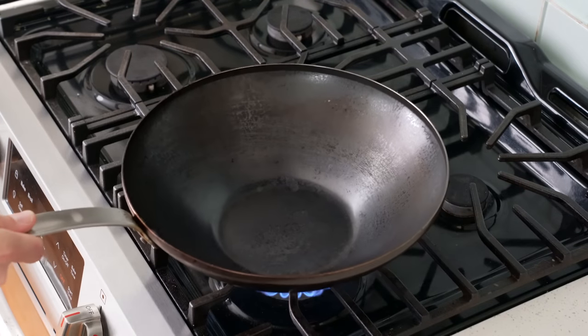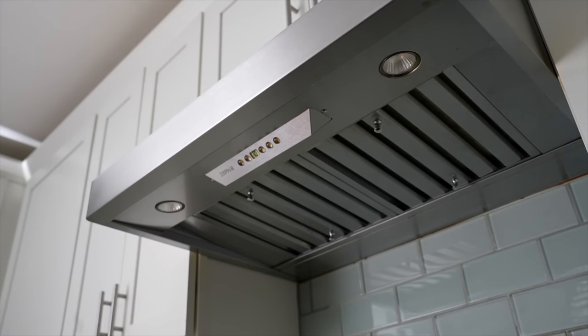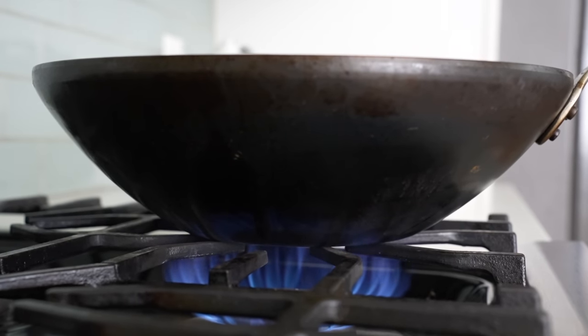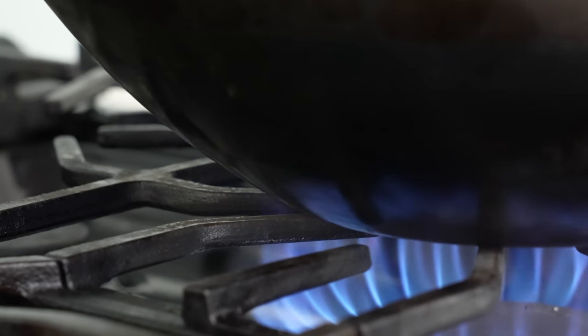I'll drop this wok over high heat on my most powerful burner, and then — very importantly — I'll turn on my hood vent. Just like searing other things indoors with high heat, cooking with a wok is super smoky, so if you don't have proper ventilation, maybe do this with lower heat in a nonstick pan or choose a different recipe.